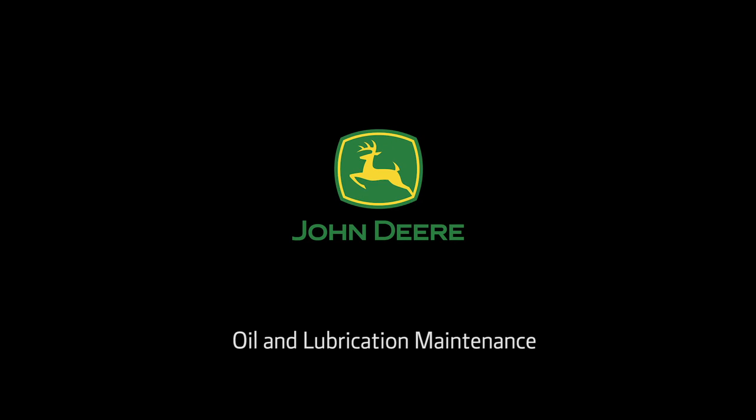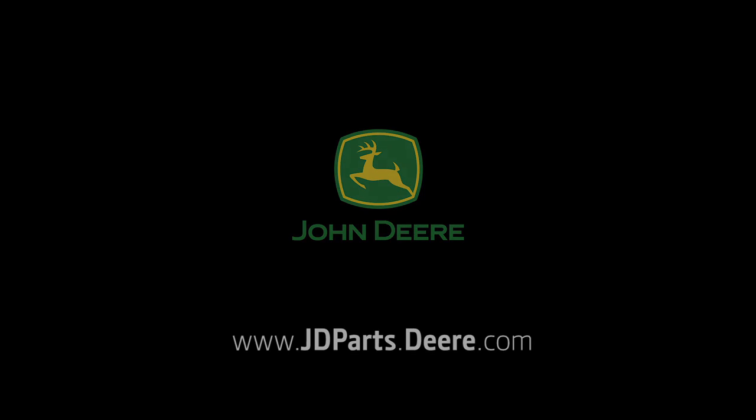Check out the other mower maintenance programs. To purchase parts, visit your local John Deere dealer or go to www.jdparts.deere.com. Thank you.